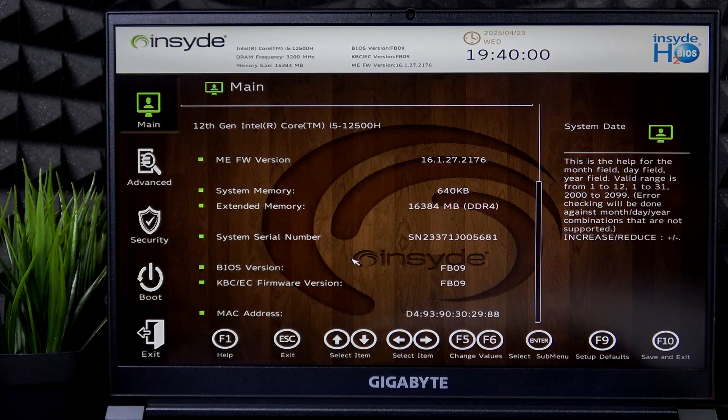To do it, you need to be in the BIOS, which is entered with the F2 key. And if you don't understand how, you can watch a video on our channel on it.